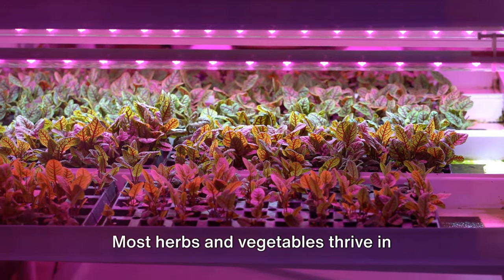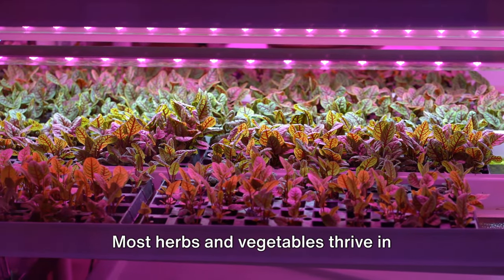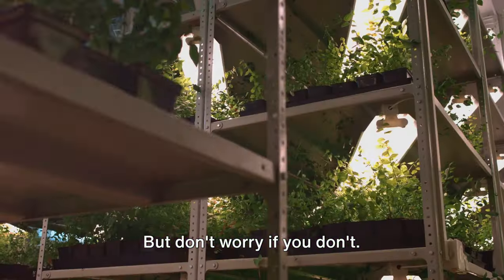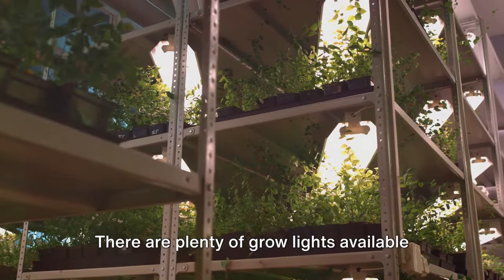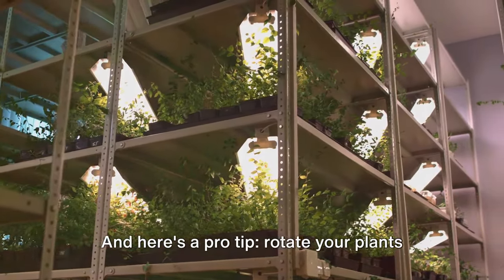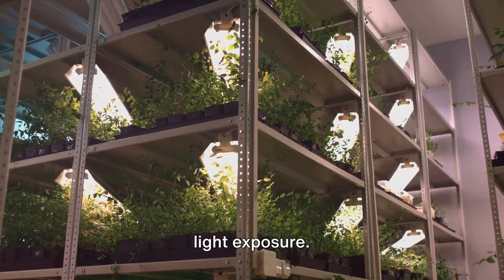Let's talk about sunlight. Most herbs and vegetables thrive in bright, indirect light. If you have a sunny windowsill, that's perfect. But don't worry if you don't — there are plenty of grow lights available on the market that can do the trick. And here's a pro tip: rotate your plants every few days to ensure they get even light exposure.